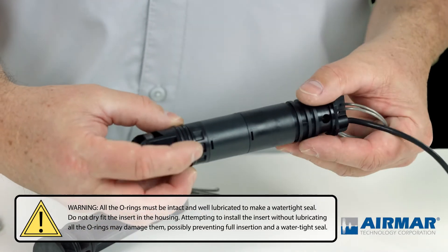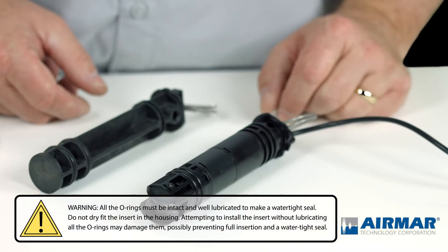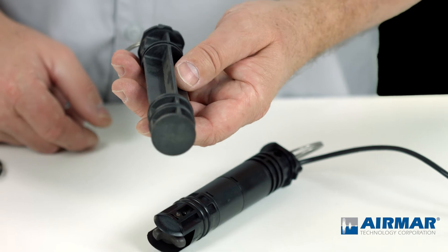I'm just going to make sure the fit in the groove is good. The last step would be to apply silicone grease, and that's ready for reinstallation. The same applies to the blank plug.